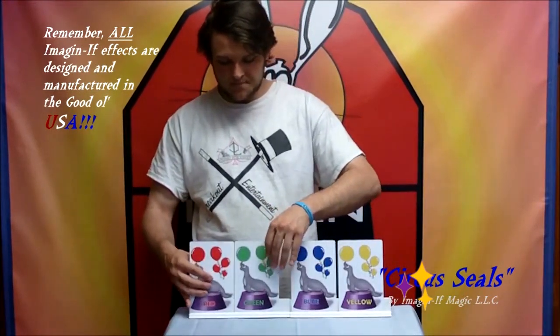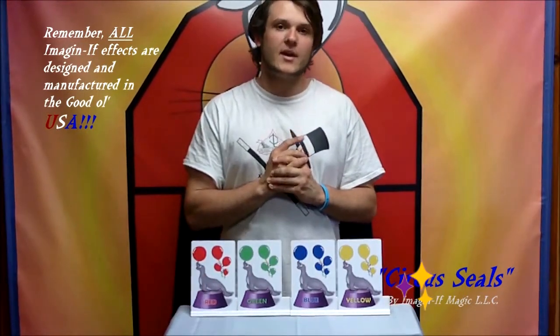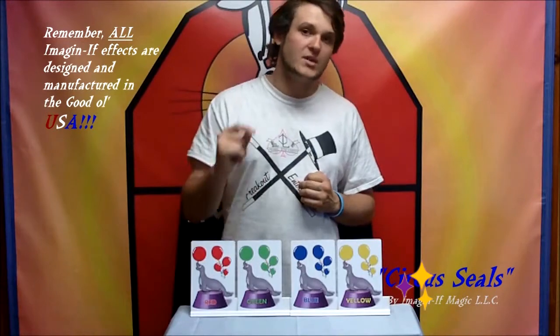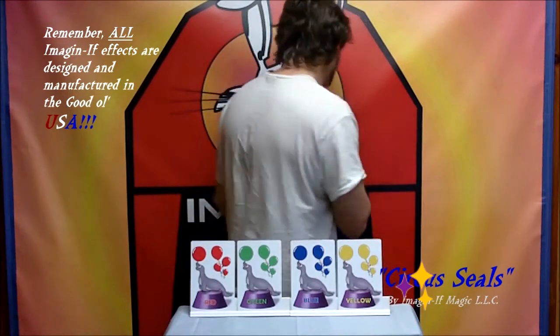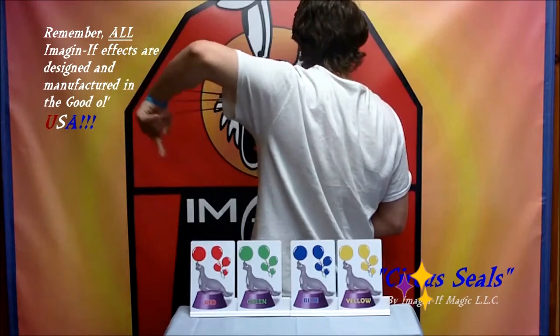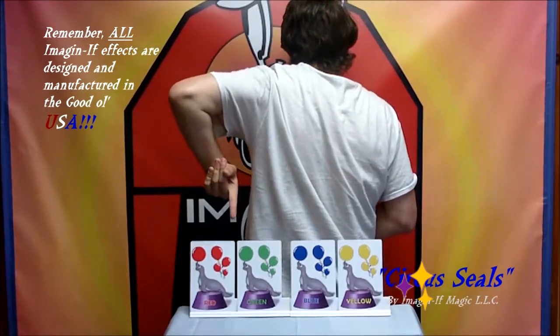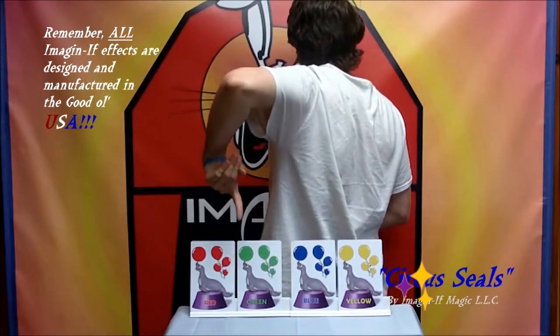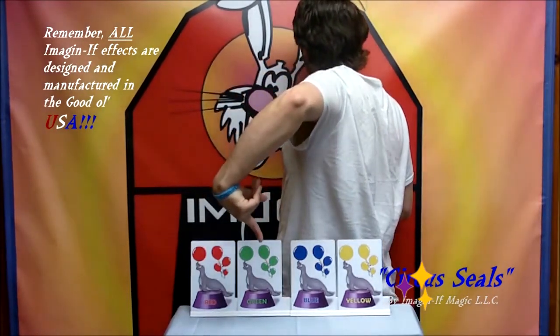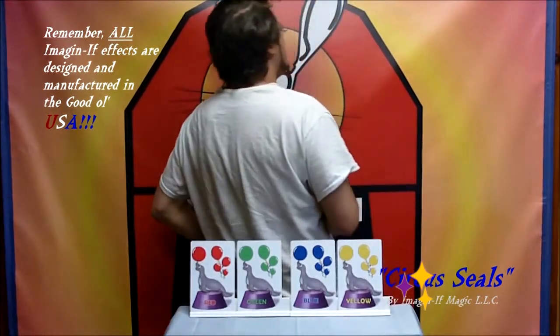Now what you do is turn your back and have the kid point to one of the seals. So let's say they choose this one — keep that seal in your head. Now I'm guessing...